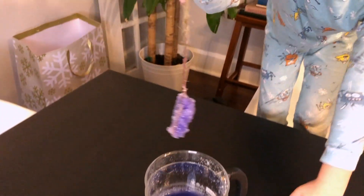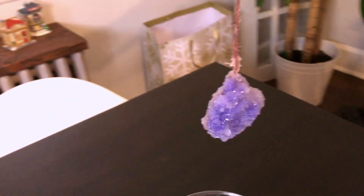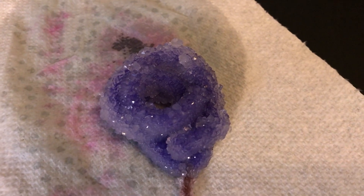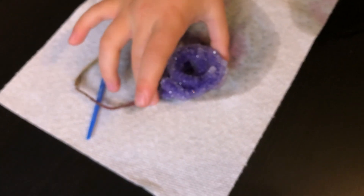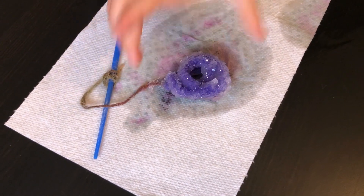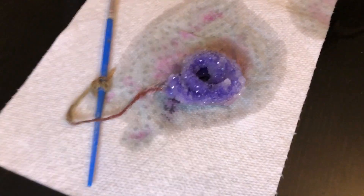And this is what we have — a nice crystal. Ta-da! It's hard. Very hard.